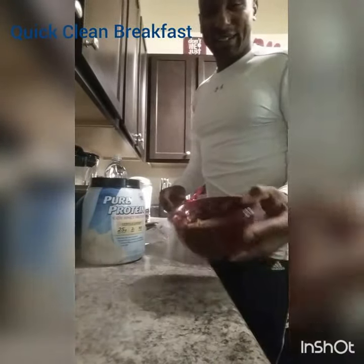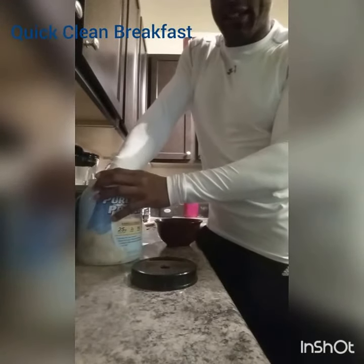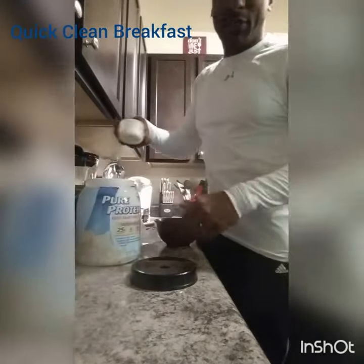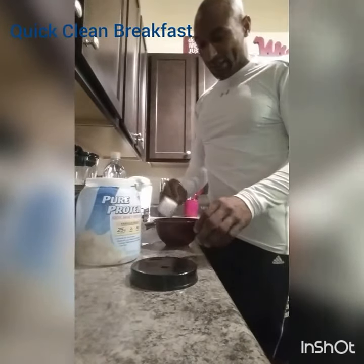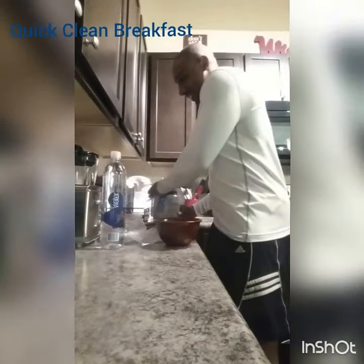I already got the oatmeal made, see right here. All I do — right here you can add — I have one scoop of protein powder. This is vanilla. Put it in there. You can use the protein powder if you want, or you can leave it out.